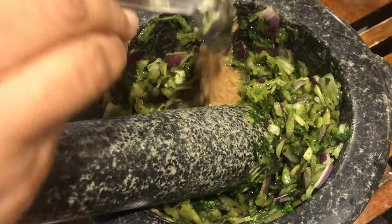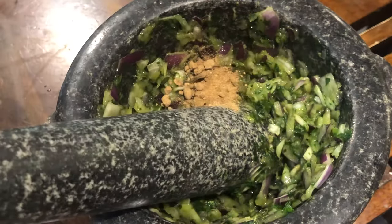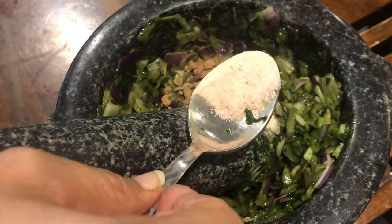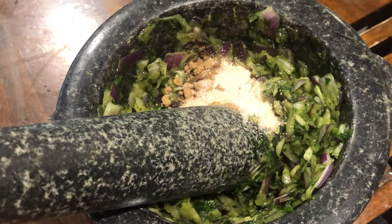I will put 1 chamcha of aam chur and 1 chamcha of salt — around 1.5 chamcha total. This is the taste of the chutney; after adding, you can also taste it.